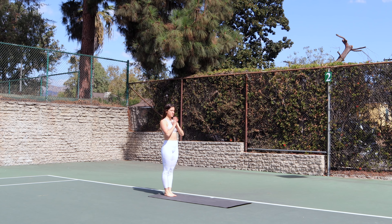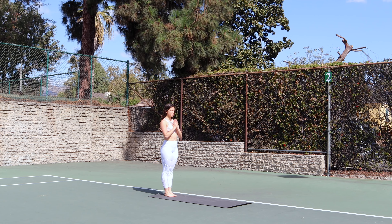Come to a standing position with both hands together at heart center. Take a deep breath in and a lengthy exhale. Tune into your body and tune into your breath.